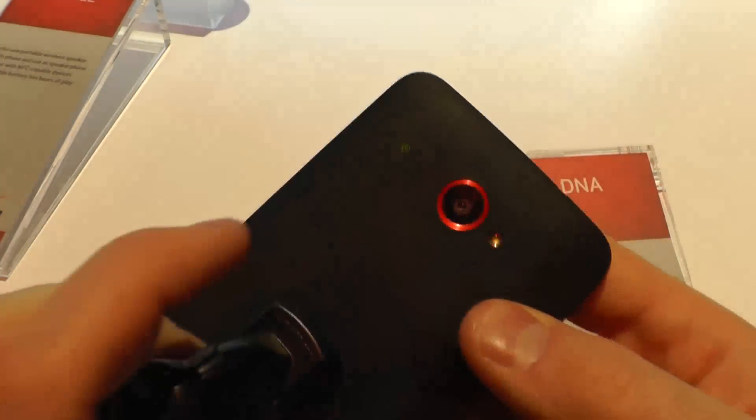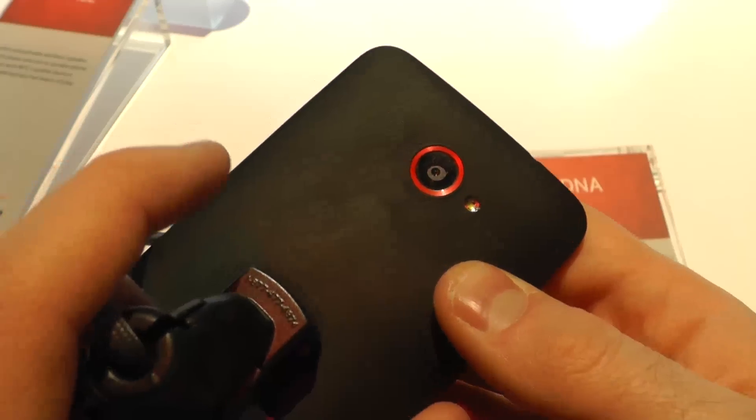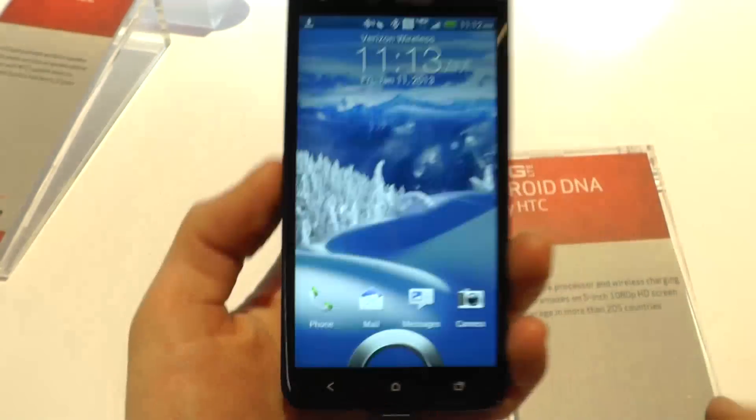On the back, the 8 megapixel camera with the LED flash.